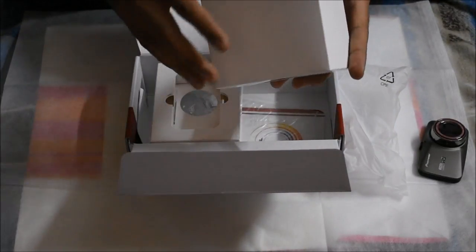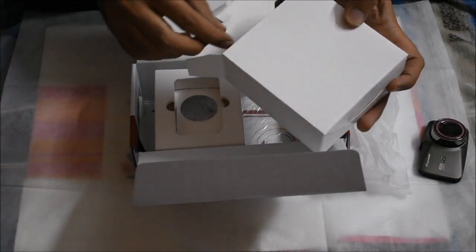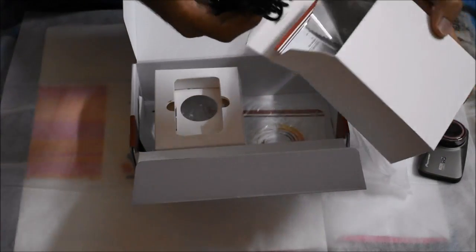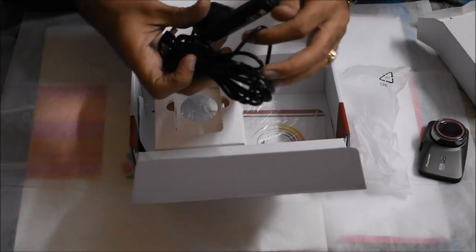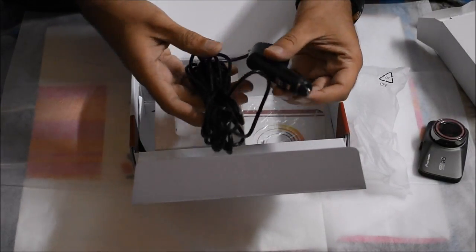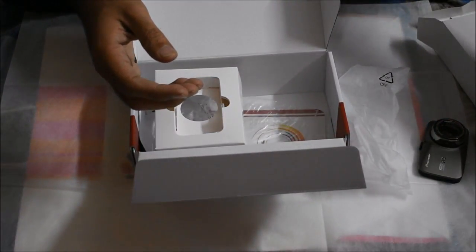Here's the power cord for this device. You can simply plug it into your cigar port that is there in every vehicle on the road, and it will just start powering on your device.